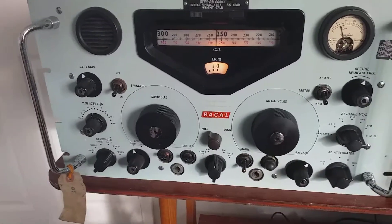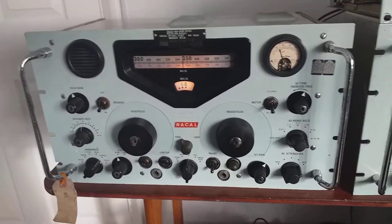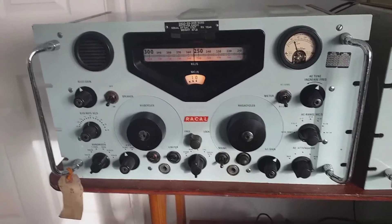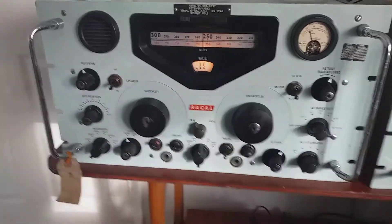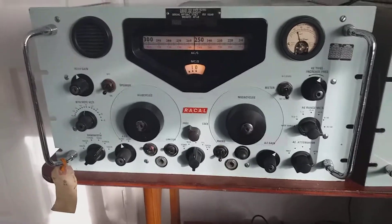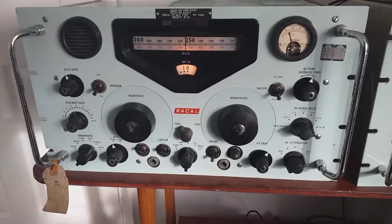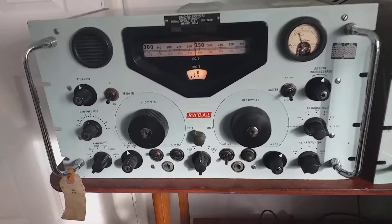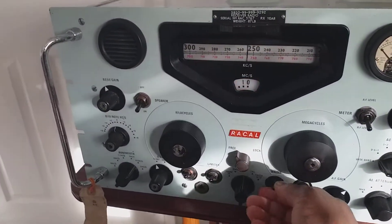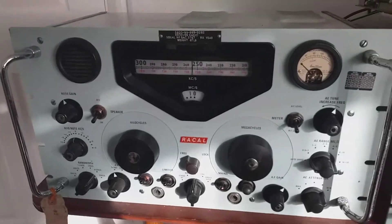That reception quality is as good as any - quite hi-fi and punchy audio. And this is a radio that hasn't been aligned; it was built in 1960 and I don't think anything has been changed on it. It shows you what you can do. So that's using the pre-selector. I'll turn it off now to avoid confusion.